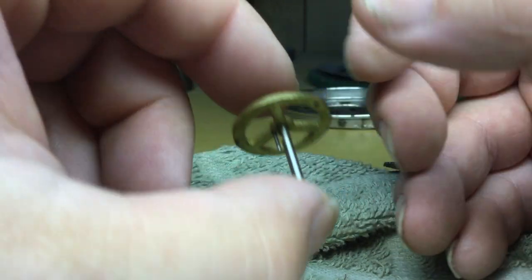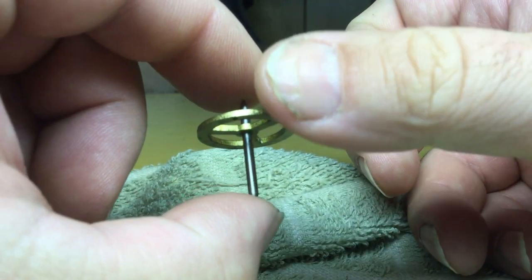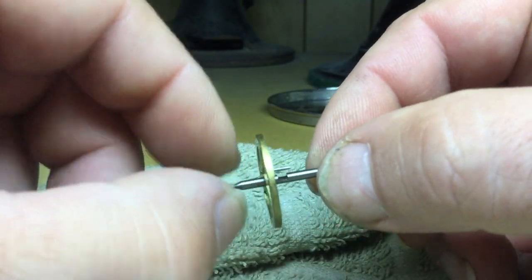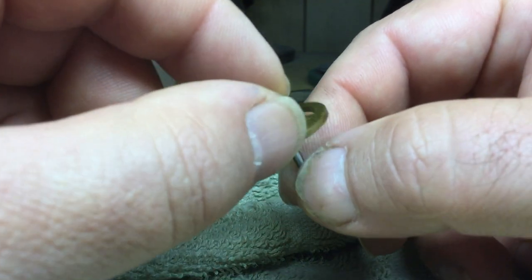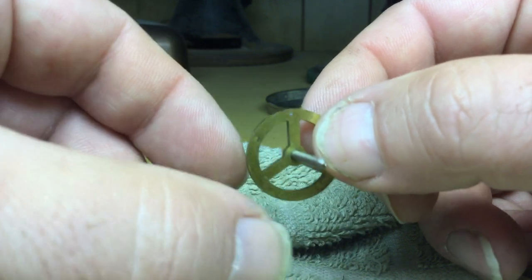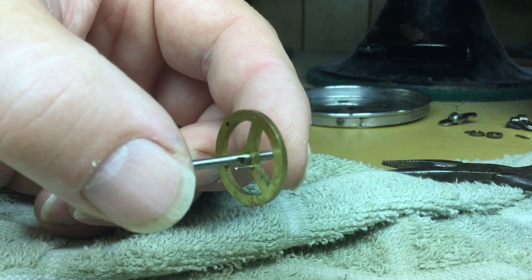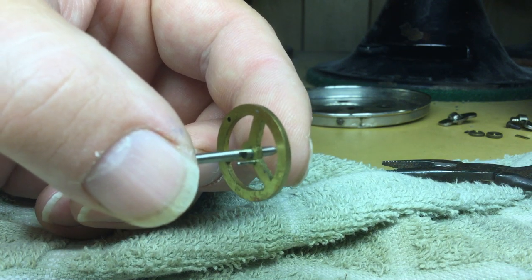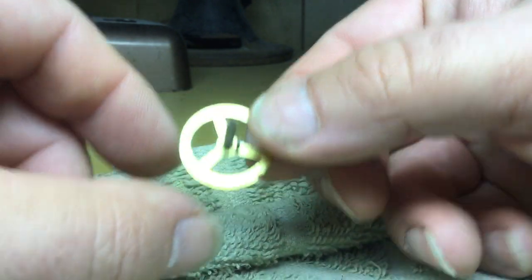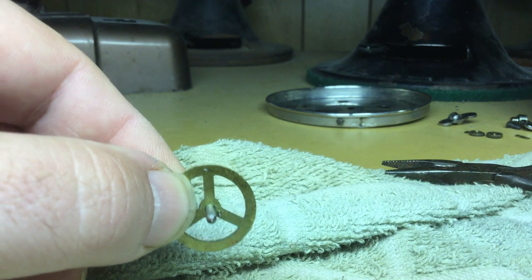You don't want the pivots too sharp or else they will cut into the cups they rotate in. The ends should be pretty concentric and nice and even — there shouldn't be any worn spots or else the clock will not run right in the various positions. Worn pivots are the reason why a clock might run really well dial up but in the upright position will barely want to run.